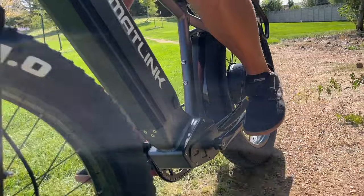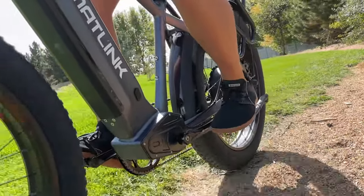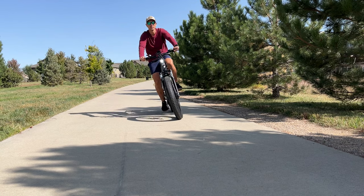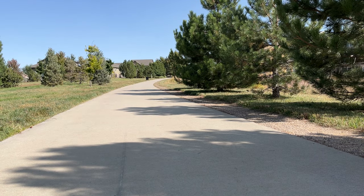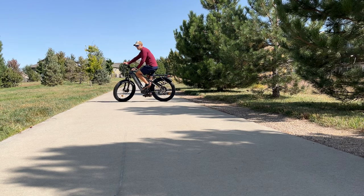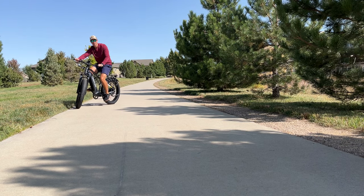That's perfect for those long rides through scenic trails, or if you want to pack this down and make it a bikepacking e-bike, it's fully capable of that. I think they're able to get these impressive mileage statistics because they chose a high quality battery from Samsung.